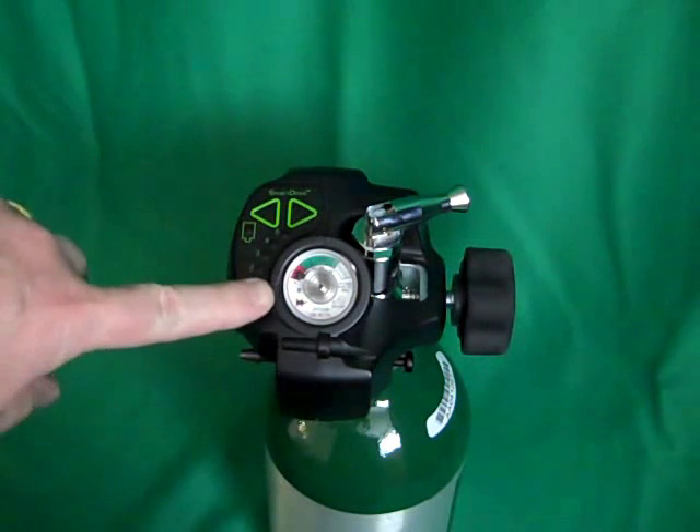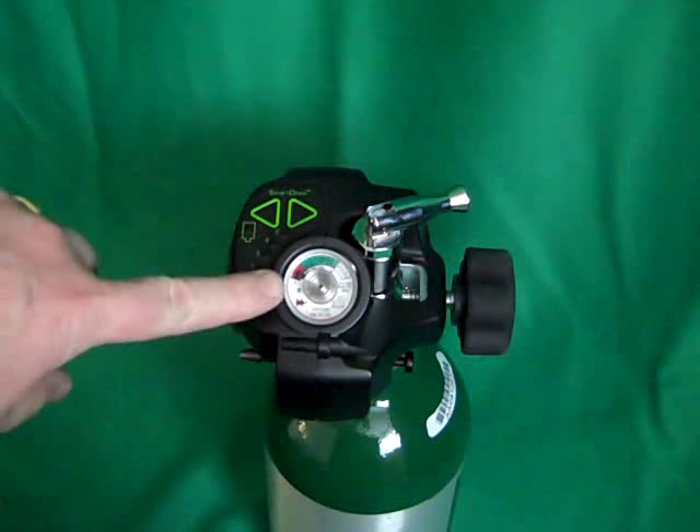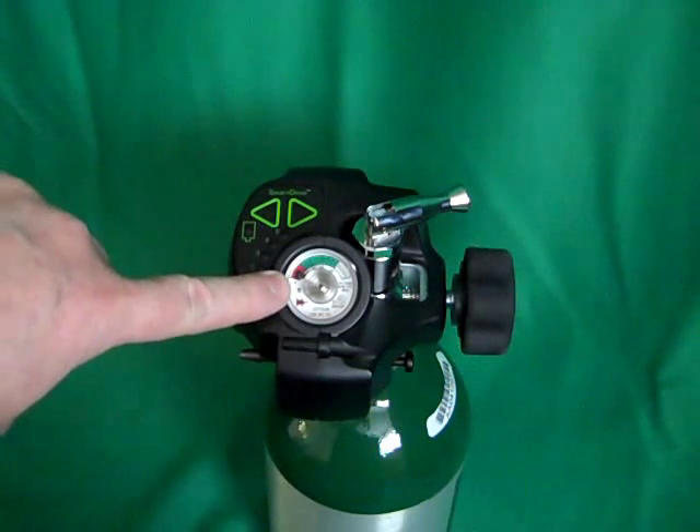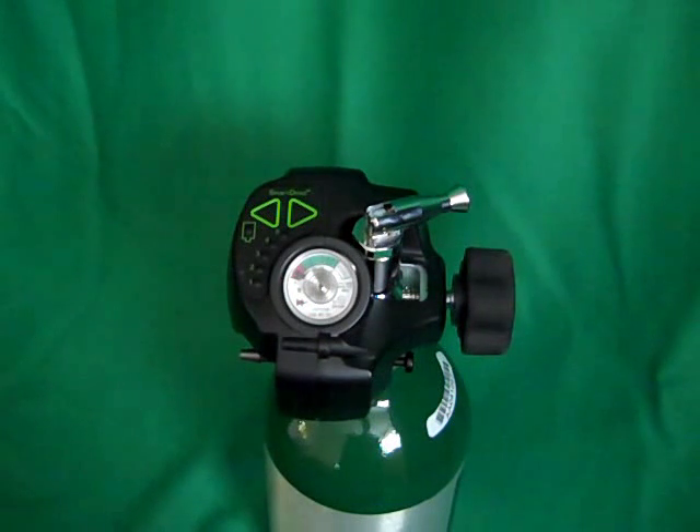The SmartDose Mini is equipped with a contents gauge that shows how much oxygen is in the cylinder. It is a simple green-red gauge to indicate how much gas is in the cylinder. Do not operate SmartDose into the red ranges as the pressure is too low and the pulse size will be reduced.